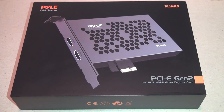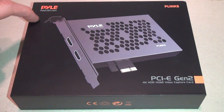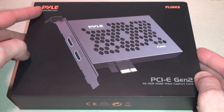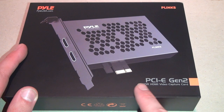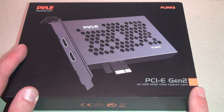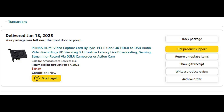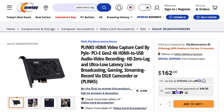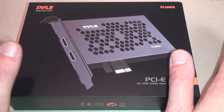It's an HDMI video capture card from Pyle, the brand known for cheap stereo equipment. I'm sure they had nothing to do with this other than putting their name on it, but it's the P-Link 5 PCI Express Gen 2 4K HDR HDMI video capture card. When I bought the card it cost $89.20, although the price has since gone up to $112.58, and other websites are selling it for up to $162, so prices vary widely.